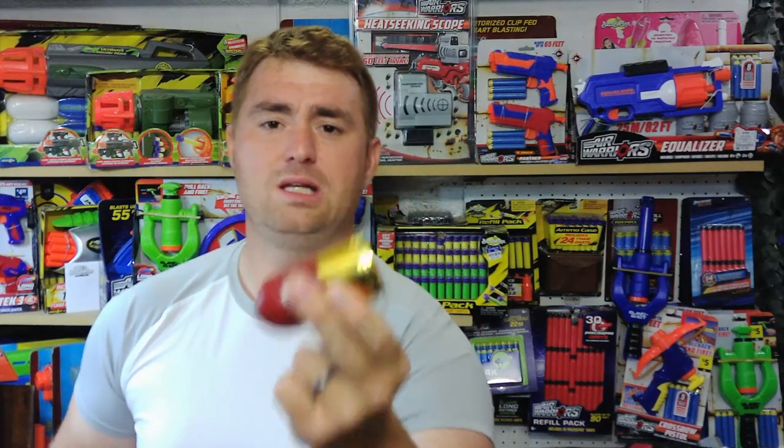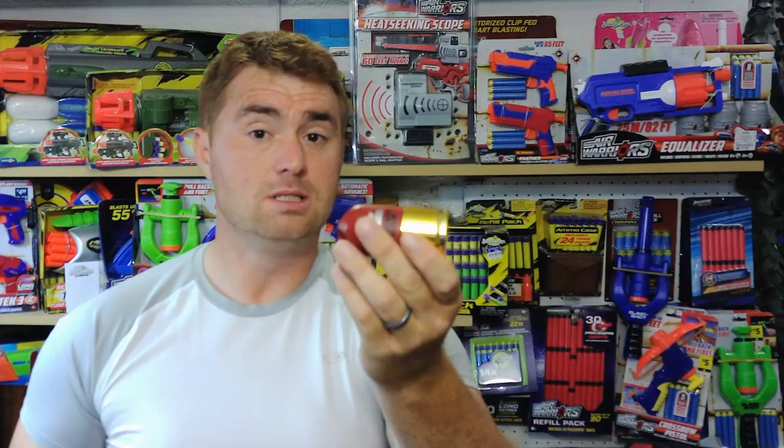This is basically the closest thing to a Nerf Sledgefire that we've had. I would love to see multiple people try to 3D print shells for this, because it could be changed to single-shot for some serious performance. Like Radioactive Designs did — he made 3D printed shells where you could fit brass straight into them, which is what I did with some of my Sledgefires for much better performance. As it is, it's basically a very cool-looking Sledgefire with a whole different aesthetic.